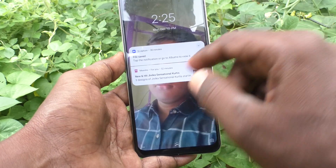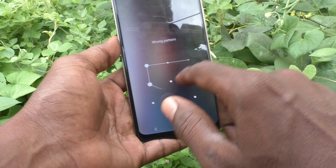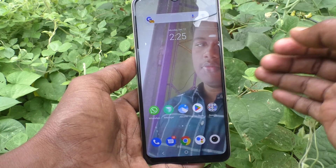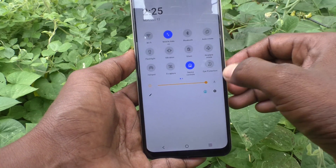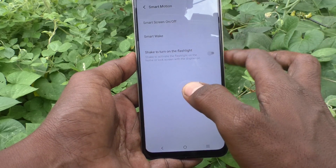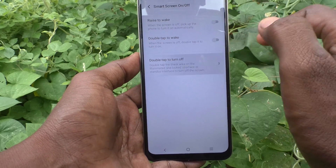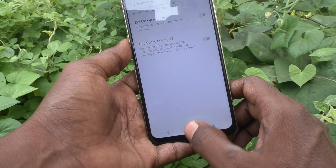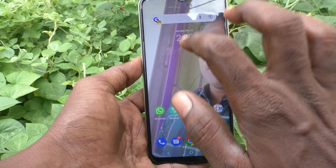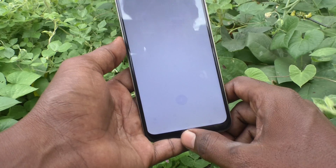If you want to disable this feature — that is, if you want to remove double tap to turn off — go to the same Settings, click on Shortcuts and Accessibility, click on Smart Motion, click on Smart Screen On/Off, and turn off this button. Now it will not turn off the screen when you double tap anywhere on the empty screen.